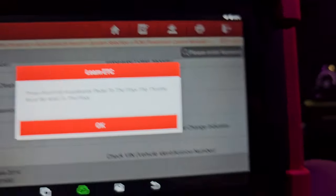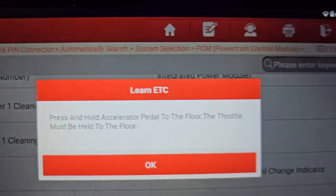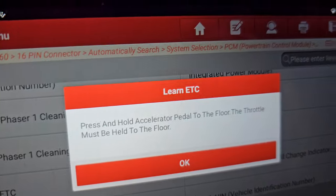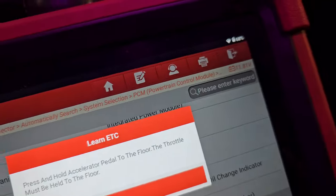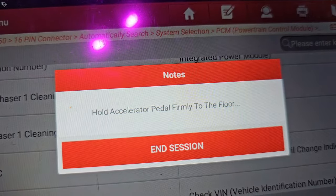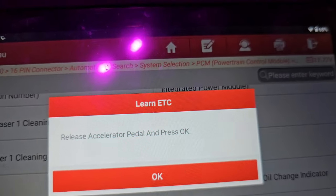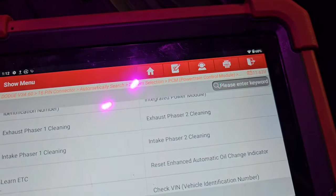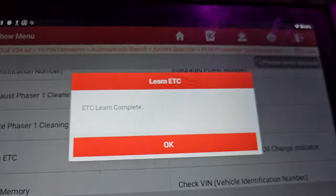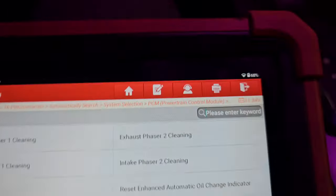Press and hold the accelerator pedal to the floor — that's what we do. Hold it straight to the floor and click OK. Hold the accelerator pedal firmly to the floor — yes, holding it firmly down. Then release the accelerator pedal and press OK. Release it — hand off, leg off, press OK. Do not touch the accelerator pedal. ETC learn completed — press OK. Learn pause it — press OK button.